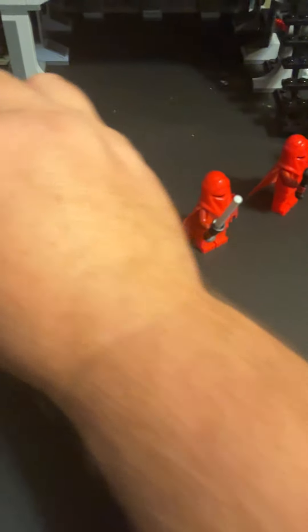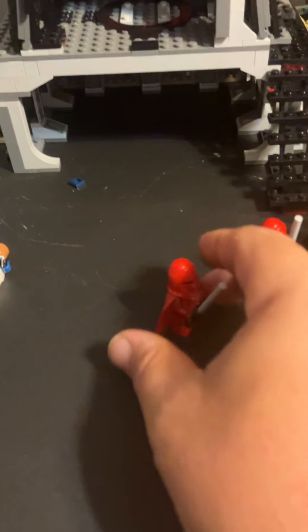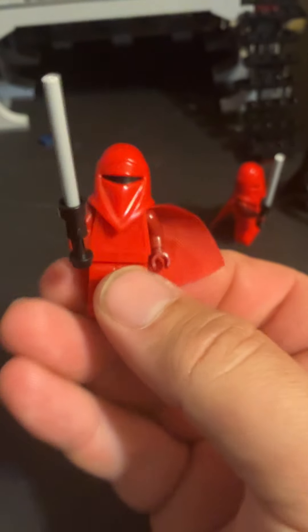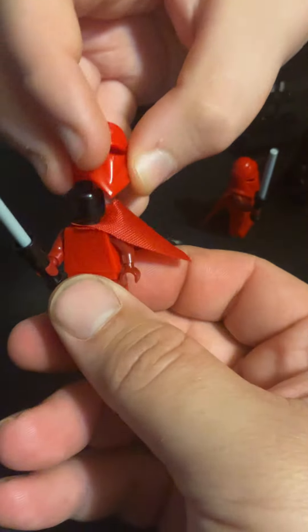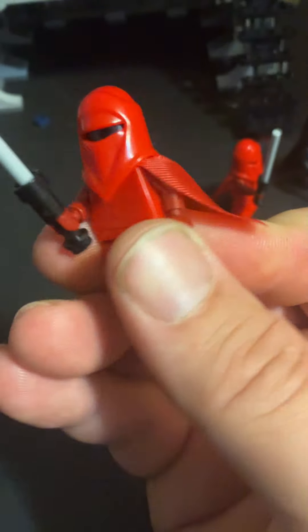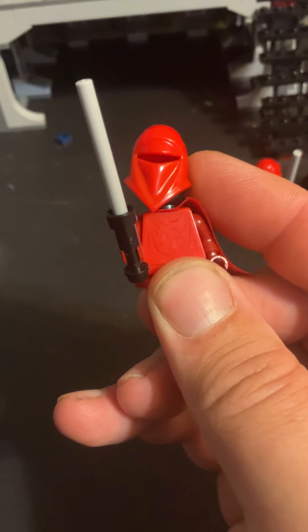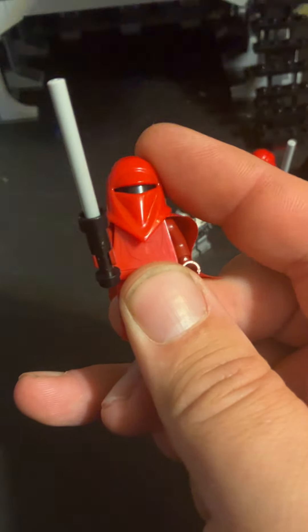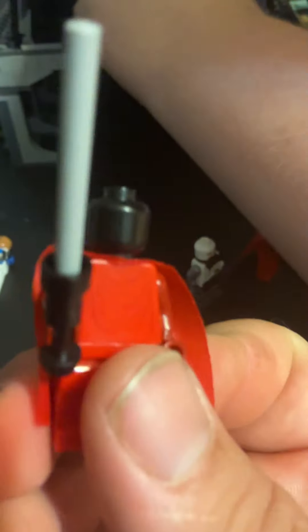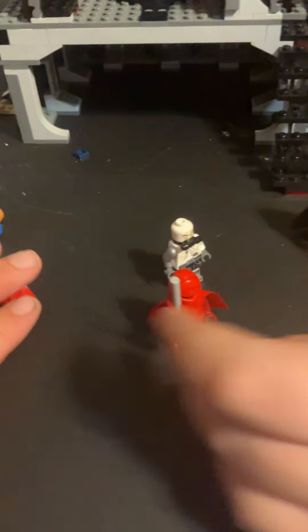Next we have the Imperial Guards, which I love. They look nice — I don't see anything wrong with them. You don't get much print; it's just solid red. Actually, you do get a little bit of printing on the shirt. The only issue is the helmet is a little bit loose and very easy to slide off, so I'm probably going to take just a little bit of super glue and glue it at the top. On their heads there's no detail — just a plain black Lego head.